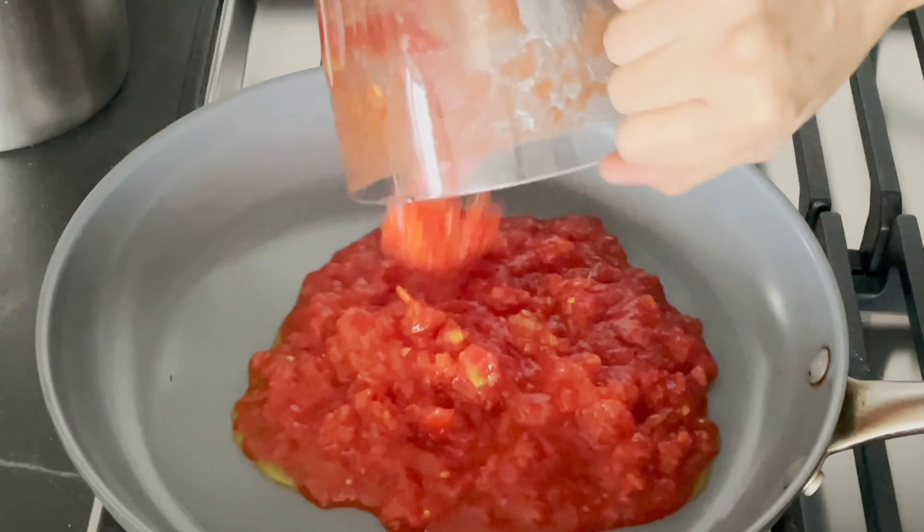The first flour we have is tiger nut flour. Tiger nuts are tiny tubers, so you want to make sure you sift this three times. Break down the lumps with your hands and you'll see at the end we've sifted out the tiny bits of tuber shell. Tiger nuts are high in resistant starch, which means they don't get absorbed by your colon, and it's really one of my favorite gluten-free flours of choice.